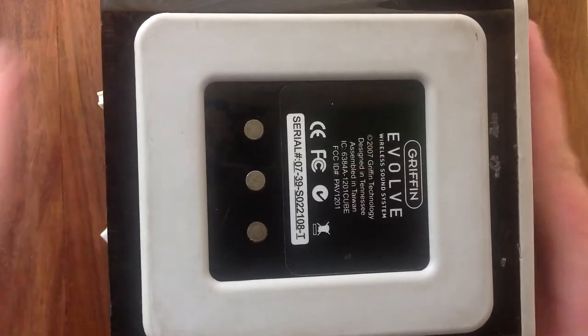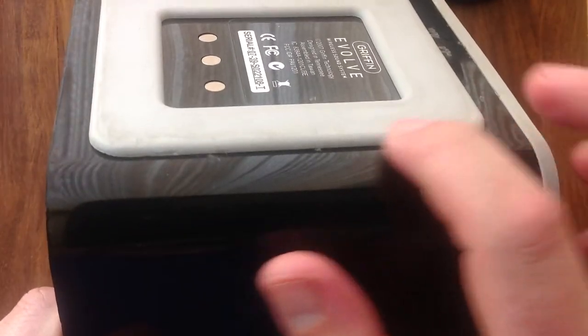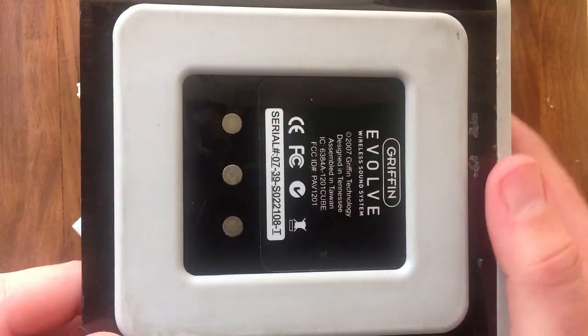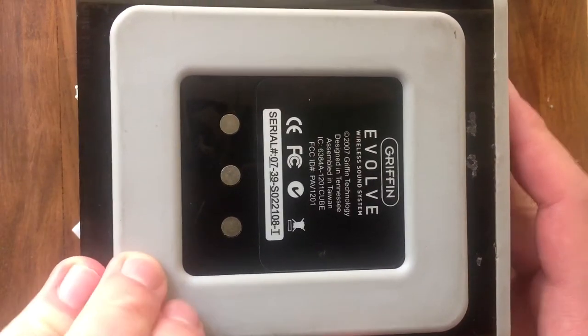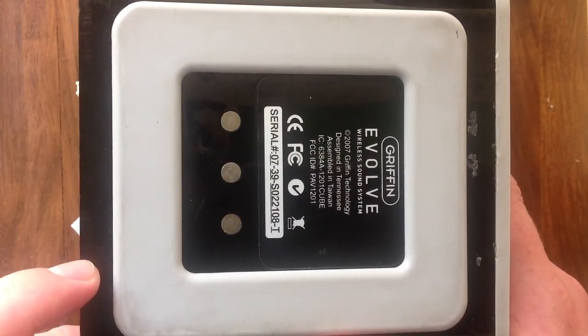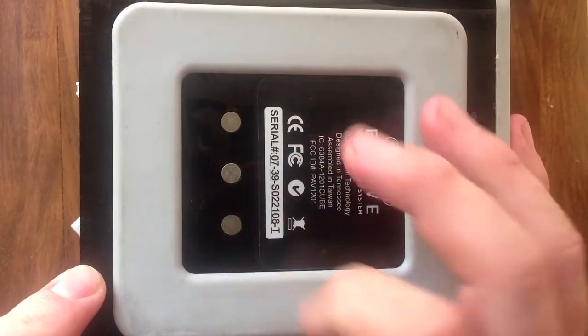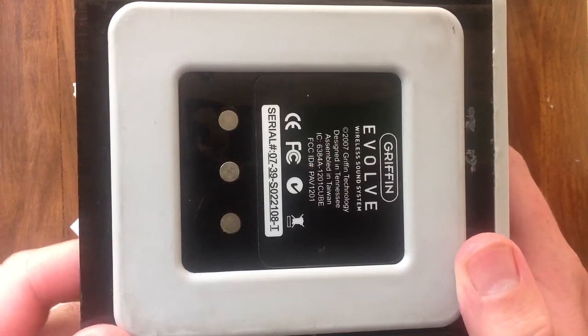This I guess was done because there is a possibility you could plug this thing in backwards. The only keying method is this rubber thing, which fits into a recess in the box. But there is a possibility you could peel the rubber thing off, or it could simply accidentally make contact because the contacts on the base station do stick out somewhat and are spring loaded. And I guess if you plugged it in backwards it could cook it.